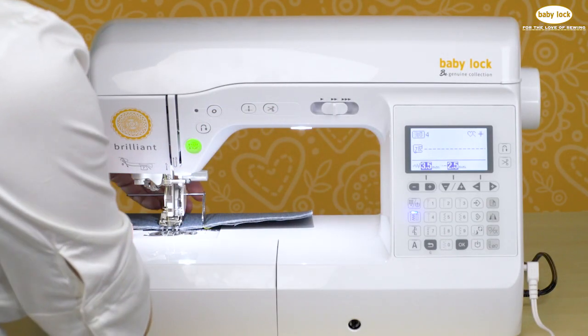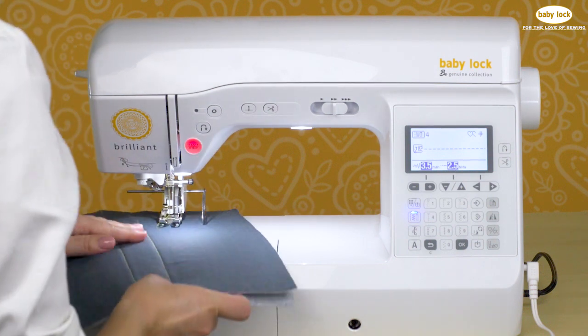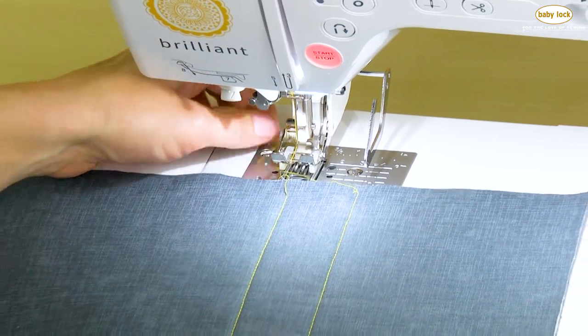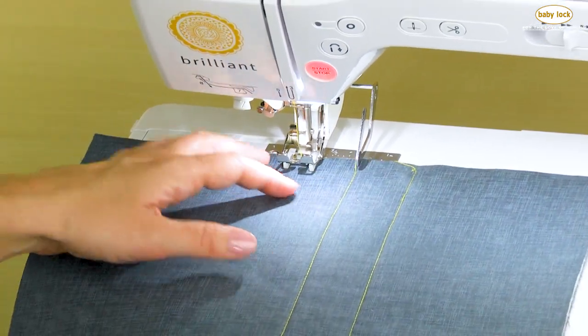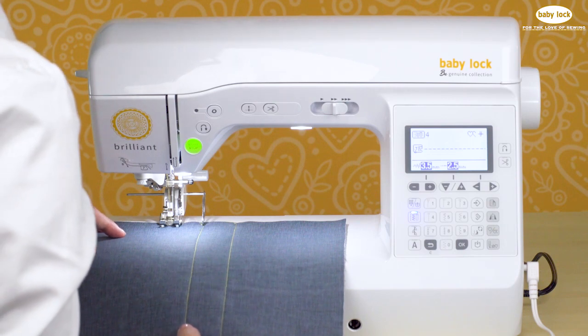At the end of the seam, cut the threads and now we can move our fabric over and position it so that the quilting guide bar is on the row of stitching that we just stitched, and we can easily add a third row of stitching.